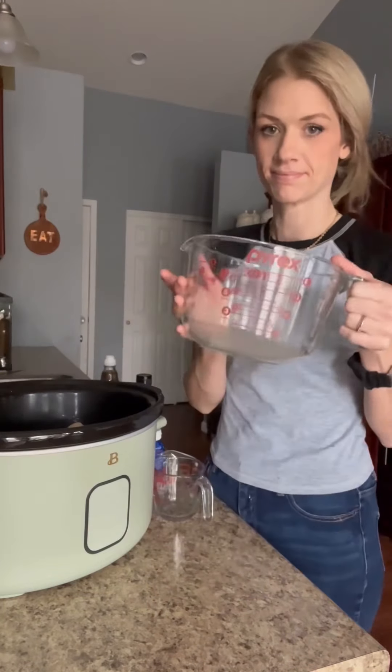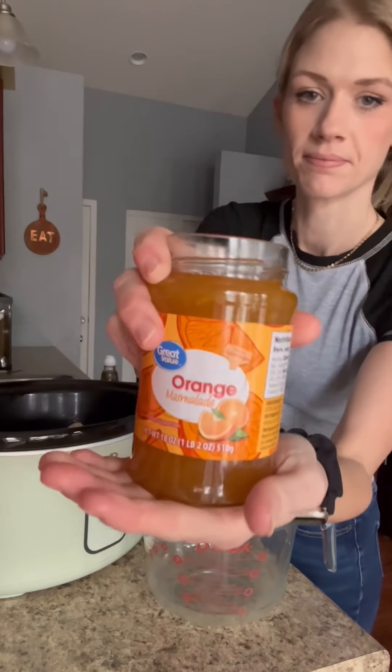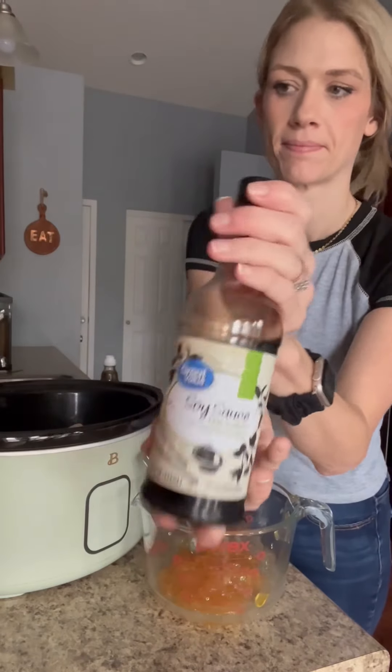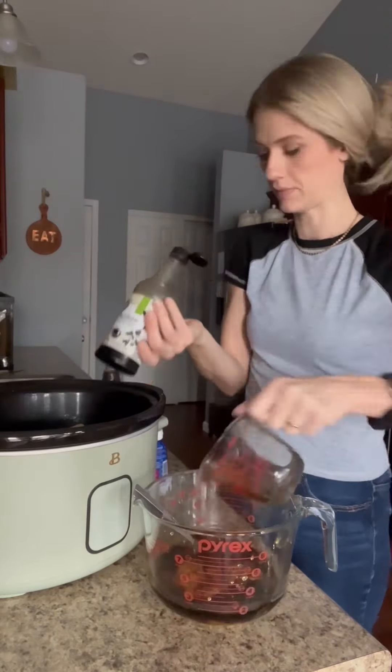You don't have to do the browning step if you don't want to, but it tastes a lot better. Then take this whole jar of orange marmalade and put that in the crock pot. Add low sodium soy sauce — I did about three-fourths cup. Then a teaspoon of ginger, a tablespoon of sesame oil, a big scoop of minced garlic, and one and a half tablespoons of rice vinegar.